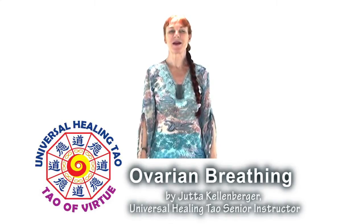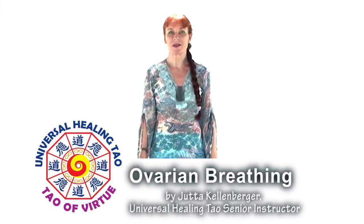Now we come to the practical part of the ovarian breathing, and I encourage you to practice together with me. Let's do some warm-up exercises like the spinal cord breathing.